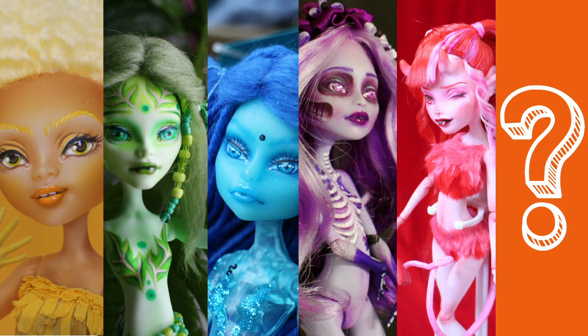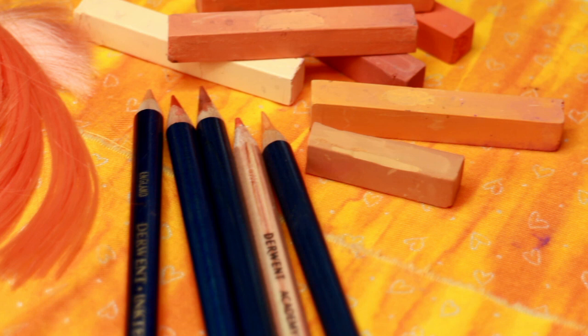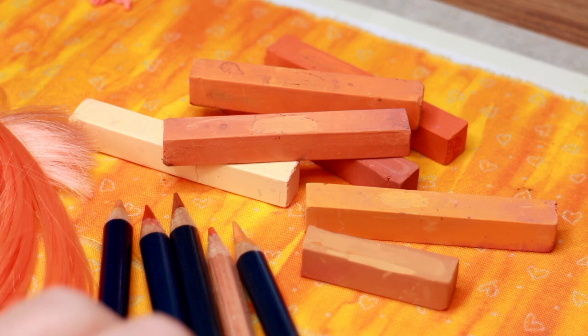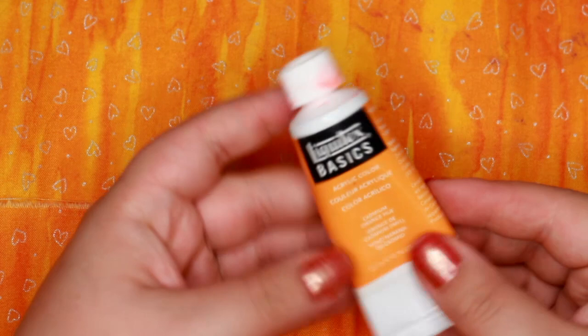Today's theme is orange. I love orange — it's one of my favorite colors. But I only had a handful of materials in this color, except for the many different shades of pastels in orange. The challenge behind the Rainbow Repaint series is that I am only allowed to use one color, so the dolls need to be monochromatic. I can use white and black if I feel like I really need it.